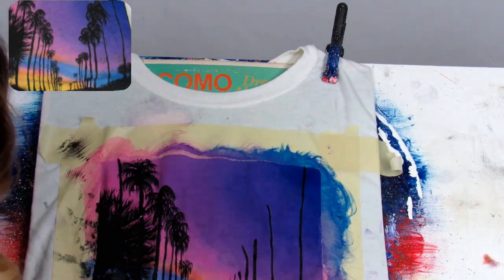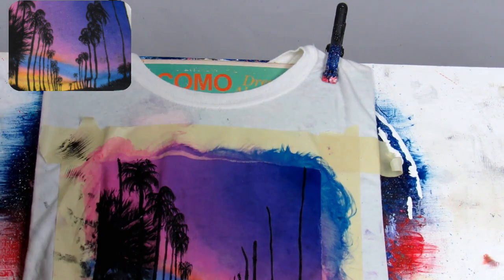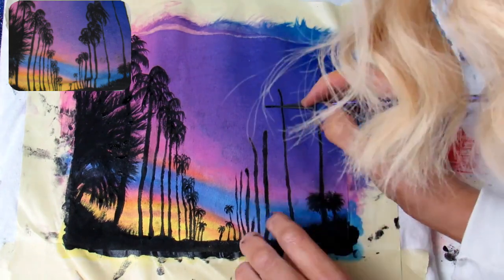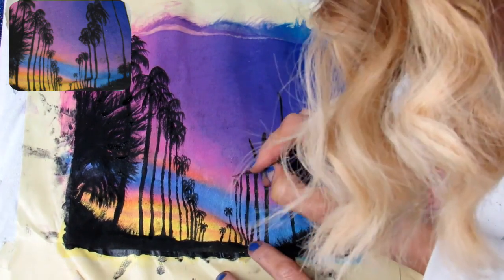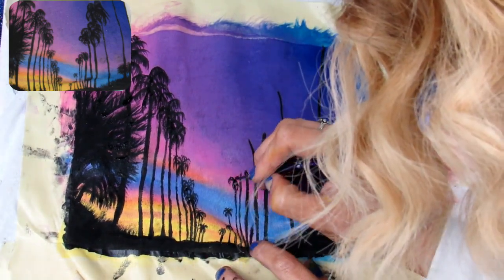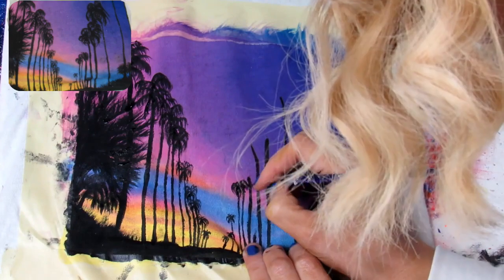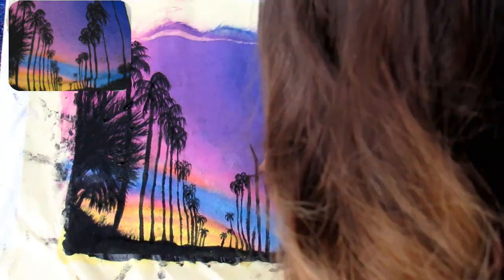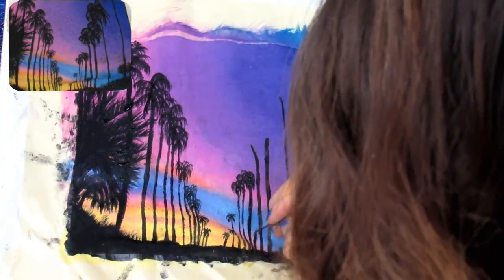Now we're going to work from the smallest ones up to the largest ones in the middle. My camera cut this part off for some reason — I just fixed it. Take your little round and see how it kind of looks like a little star. It looks like I'm straightening a couple of these up and deepening the color. Make a little star with downward flips and do the same to all of the trees — two little downward half circles, working your way from the bottom to the top.